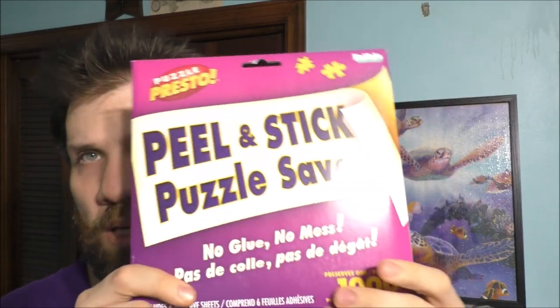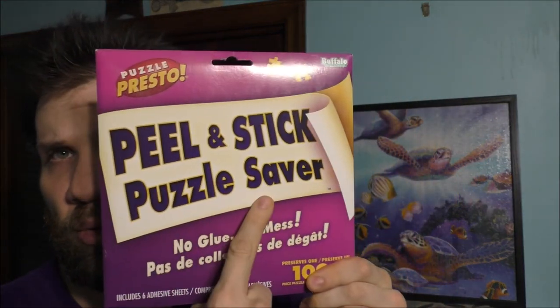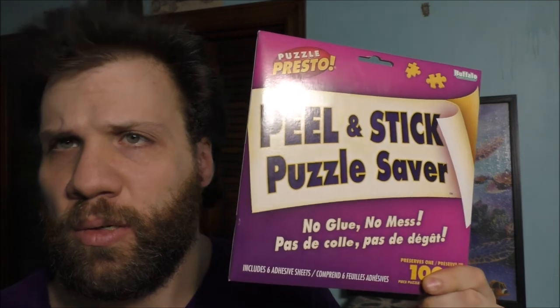But isn't there a solution out there without using glue or anything to physically put your puzzle together and put it in a frame? I don't know. That's what I was trying to explain, because this one has no glue, no mats. It's a peel-and-stick Puzzle Sable — no glue, no mess. But if you want to customize it for a photo frame, you still have to kind of glue it.